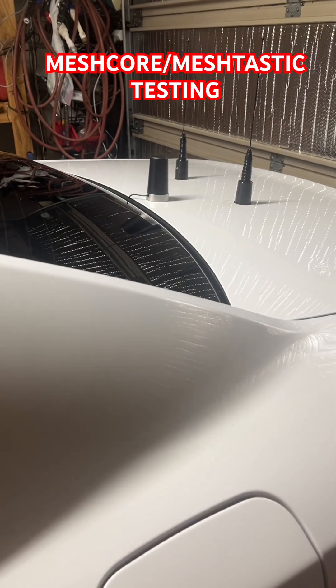That third antenna right there is a Meshtastic device, and that's how the Mesh Core fits onto the window. When you go to roll the window up, this part actually sticks out a little bit, so it works perfectly. Anyway, just wanted to show everybody that.